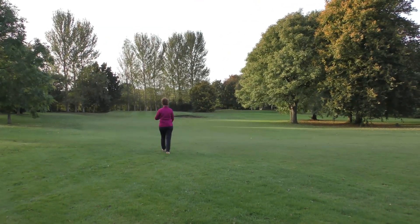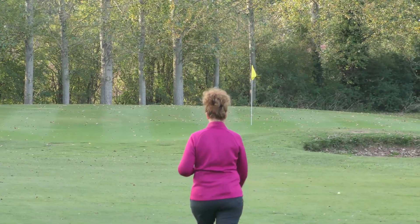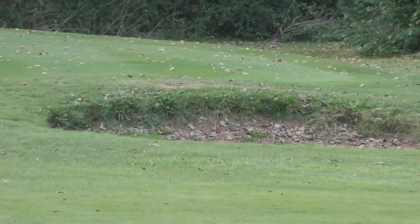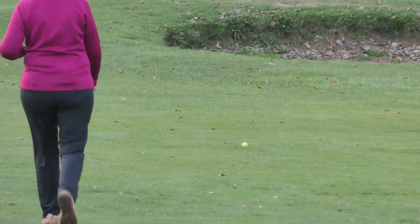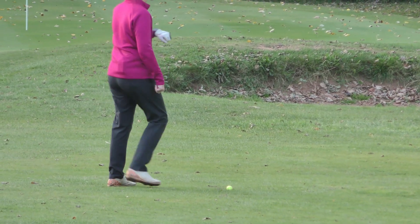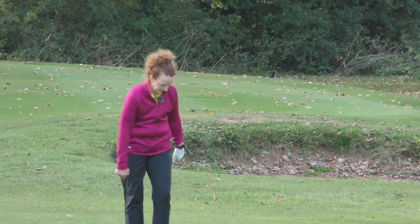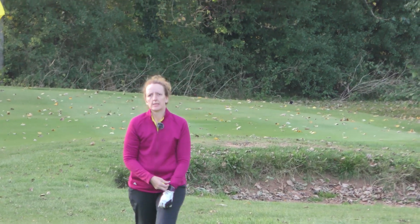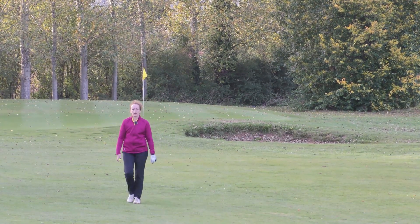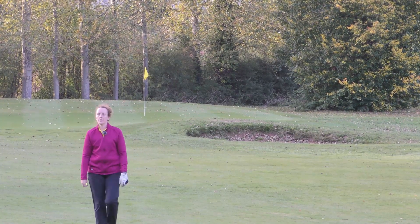Well, I can zoom in — I don't have to walk, do I? It's a long walk. It's 32 yards from the green. So, 78 minus 32 is 36. That's 36 yards difference between just doing a bump and run and a pitching wedge.